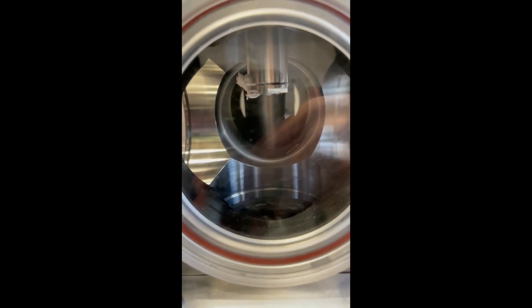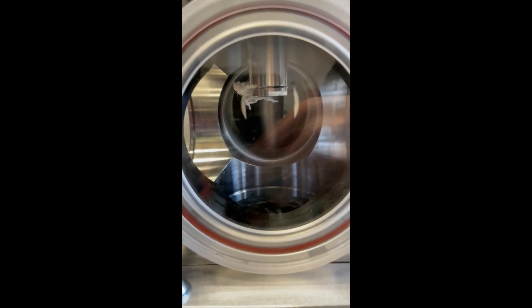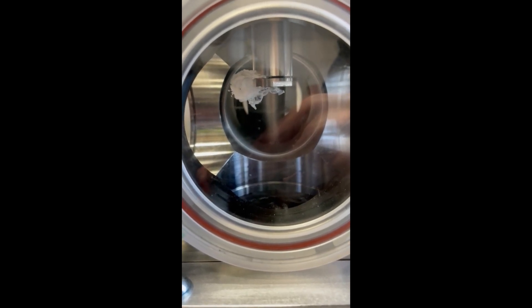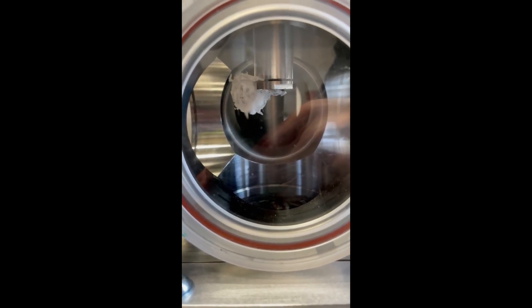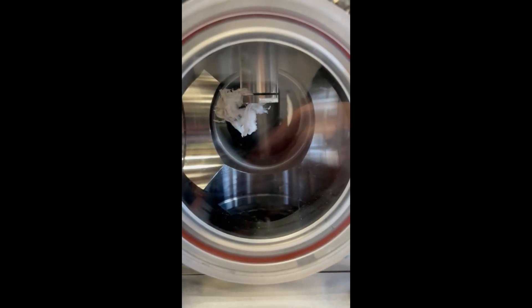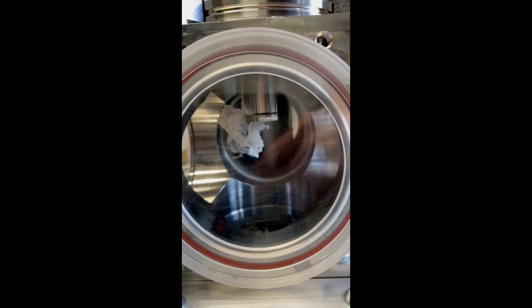A guy in the lab is building a cryostat — basically something to keep things cold. Apart from it was leaking. The thing is, this cryostat has to also work in a vacuum chamber. So what you're going to be watching here is what happens when liquid nitrogen leaks into a vacuum chamber.